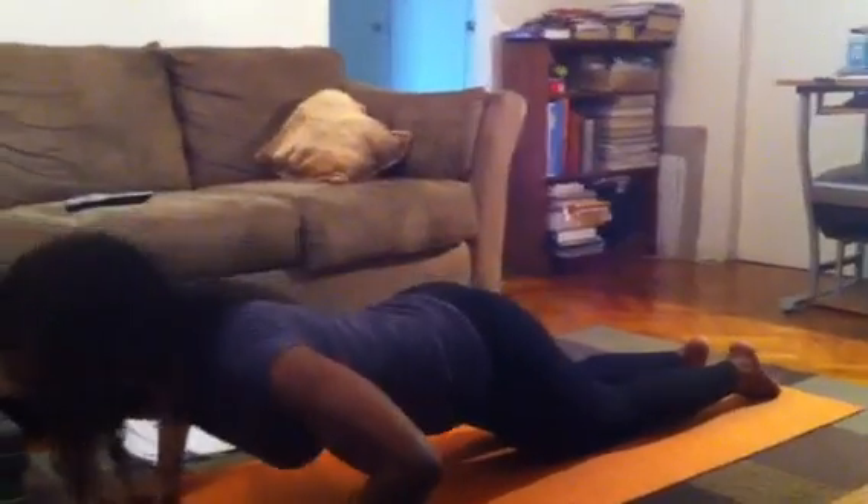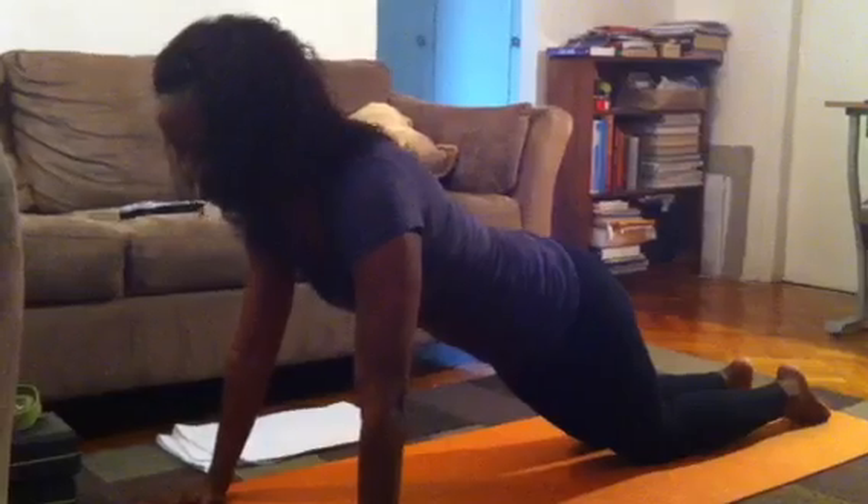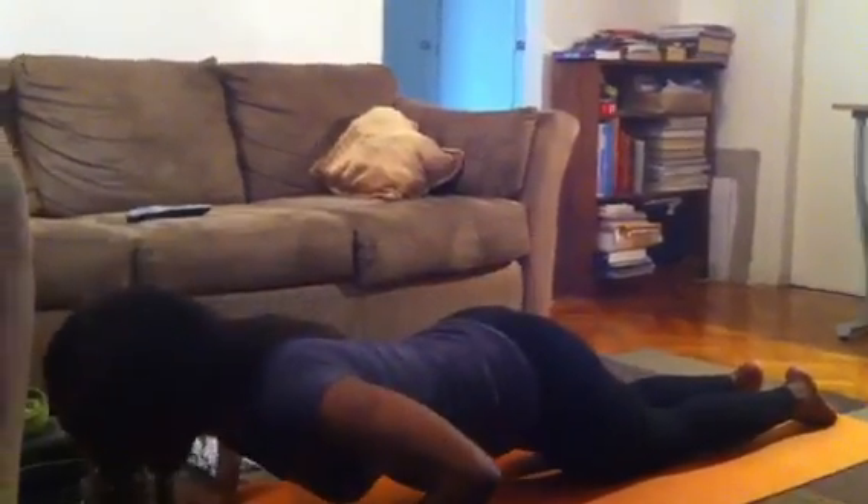We're going to go down for 1, 2, come up 1, 2 — inhale and exhale. Inhale and exhale.